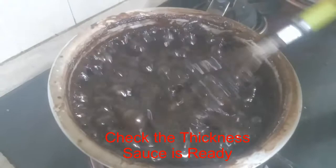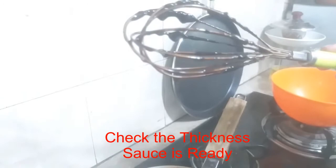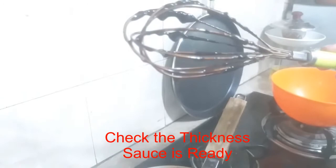This sauce is ready — check the thickness. You can see the whisk like this. The drop is not coming down. This means that the sauce is ready.